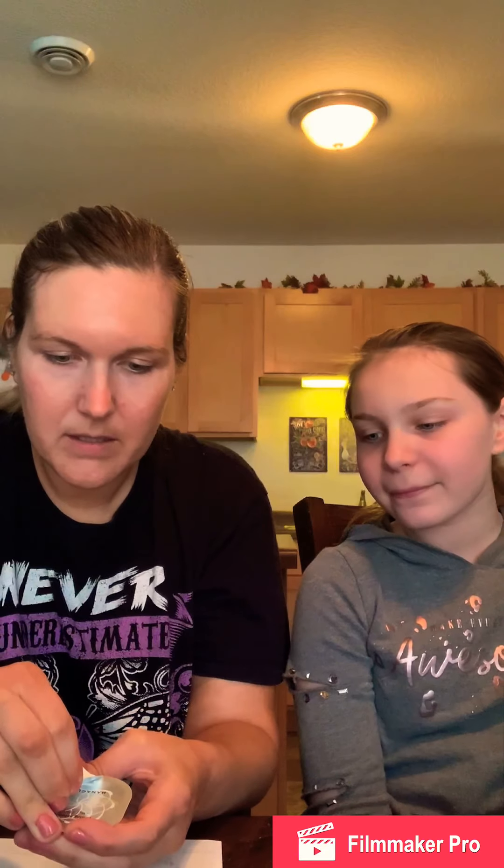I know, but I'm afraid to do it all the way. There's a bubble — we've got to pop it. My luck is I will drop this, and then my $30 will go to waste and I'll be really mad.